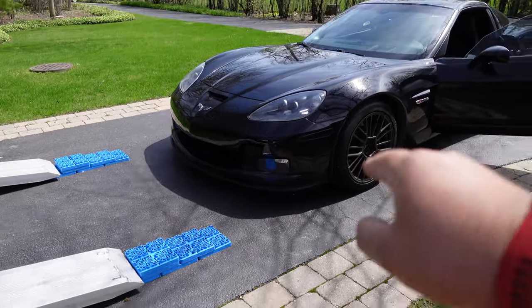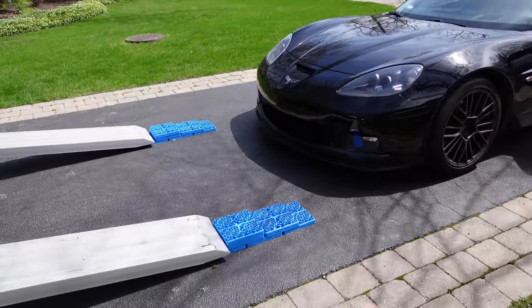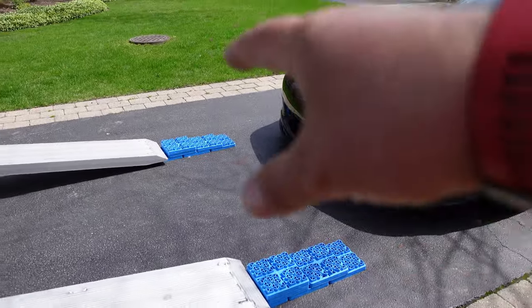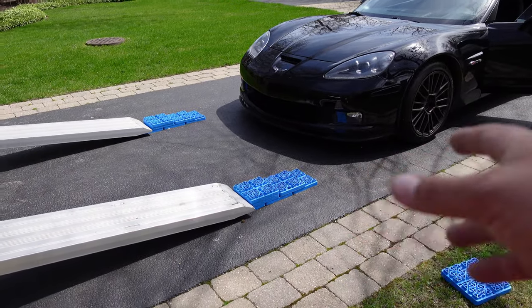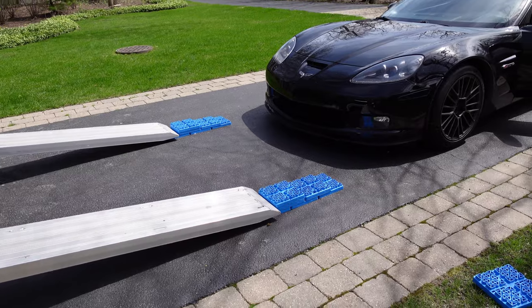The front lip is pretty low so I need to use these blocks. If this setup works I'll just cut some two-by-sixes or two-by-fours so I don't have to keep doing this every time.